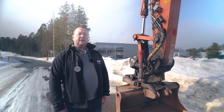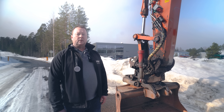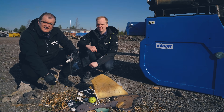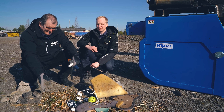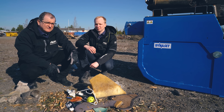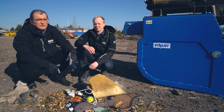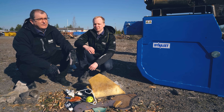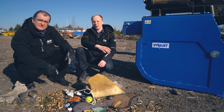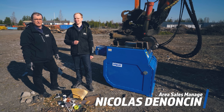What we have as new is the HRBB recycling bucket. It's basically a vacuum bucket for collecting light material from the ground. Let's go and have a look. When it comes to separating lighter trash from heavier material, it will usually be done manually in order to get good efficiency — with rakes, shovels, brushes — but it will also be very time-consuming and therefore very expensive. But Dynaset has a solution for you: the HRBB hydraulic recycling vacuum bucket. I'm Nicolas Deloncin, Area Sales Manager for France, Benelux and Africa.